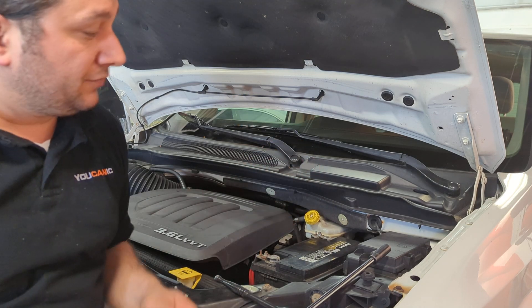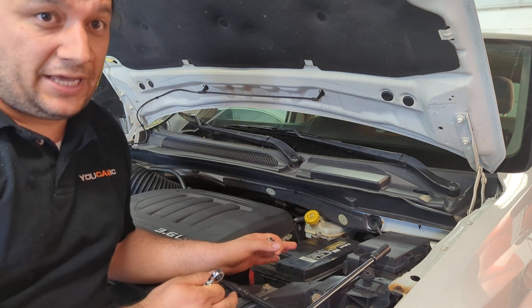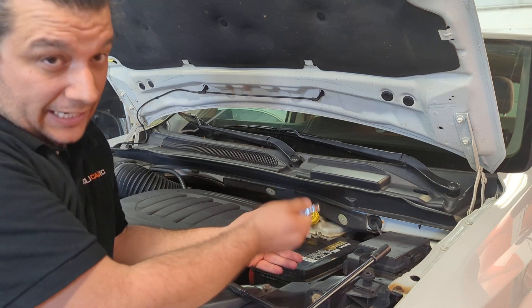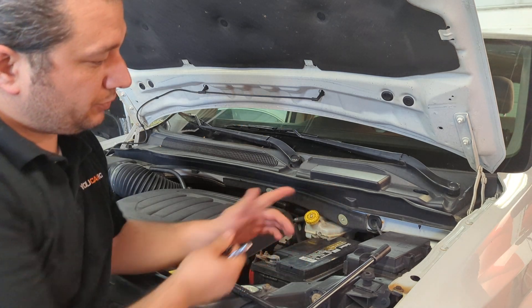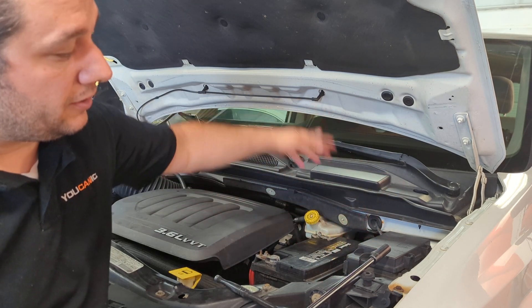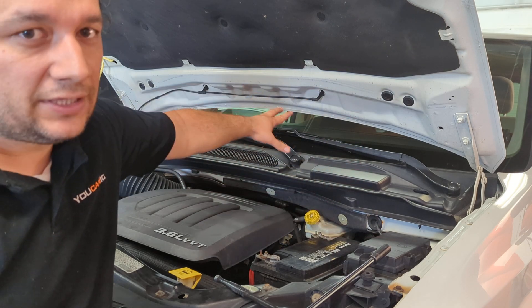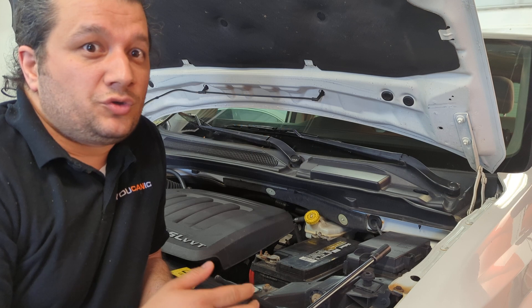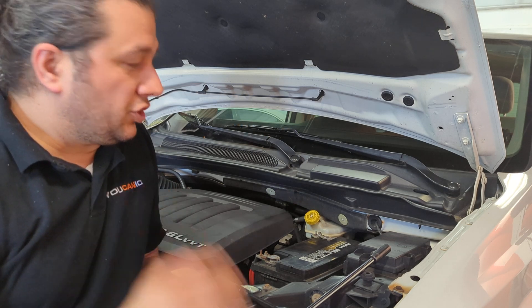Basically, what people think is that if you keep power while you change the battery, you can do it by maybe connecting to the positive terminal in another spot — this is the positive terminal — and through the ground, you can feed power back to the car. Or maybe through the cigarette outlet, because people think they need to keep power on.